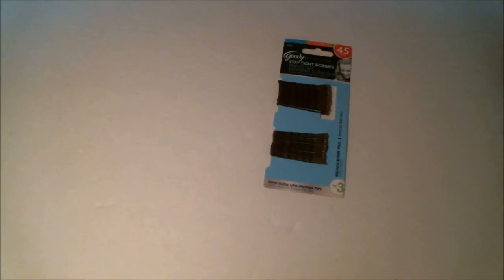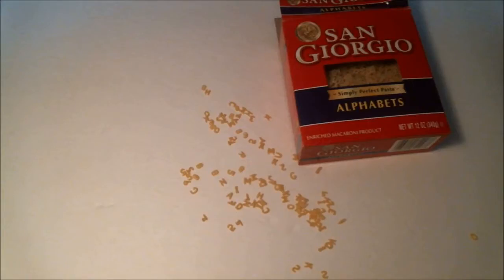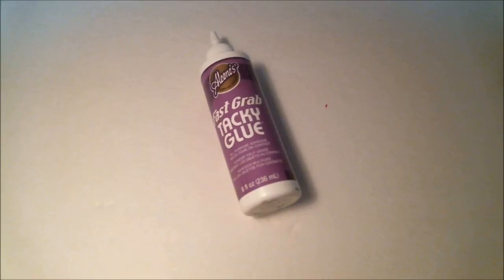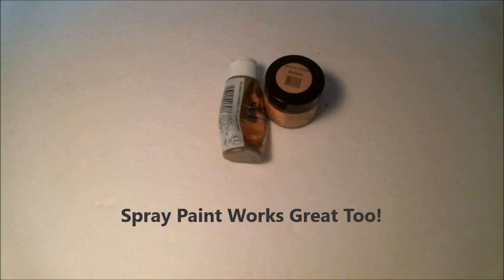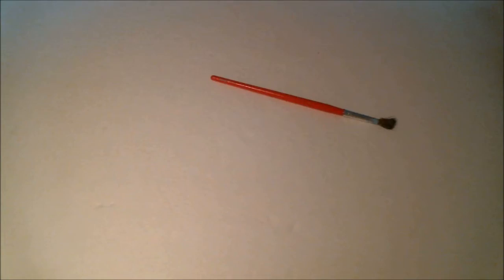You will need bobby pins, alphabet pasta, and glue. I'm using a fast-drying tacky glue, but super glue will also work. You'll also need wax paper, scissors, tape, a paper plate, paint, and a paintbrush.